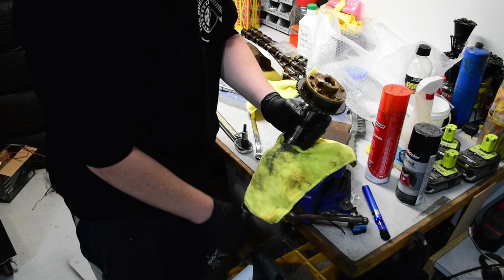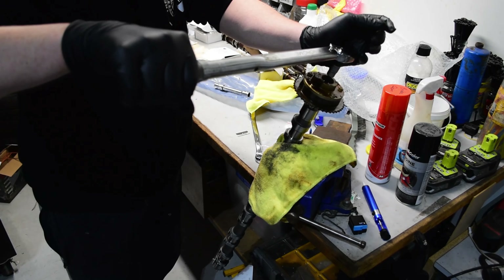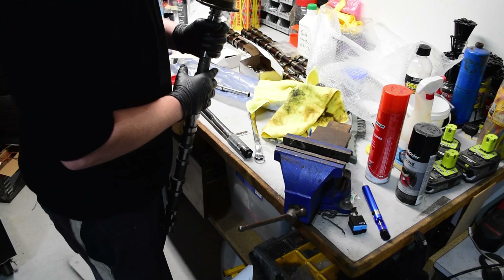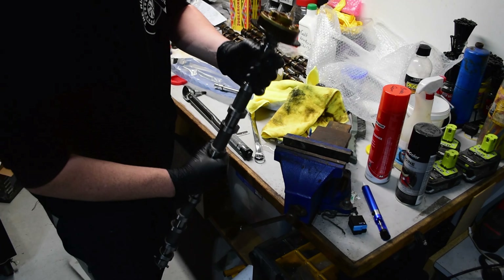When torquing up the cam bolts, the cam started to spin inside the tack rag in the vice. I was watching for this, so I caught it before any lobes hit the vice. I removed the tack rag, re-clamped it, and finished torquing them up. Just take good care to protect the machined surfaces so they don't get nicked or damaged.